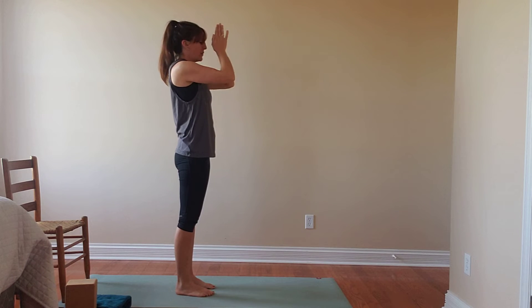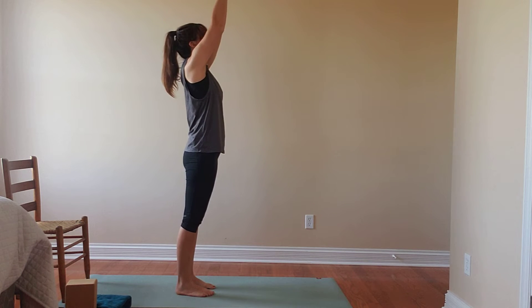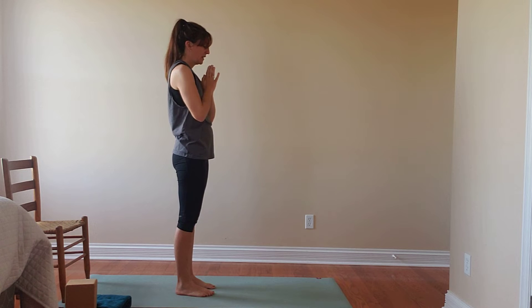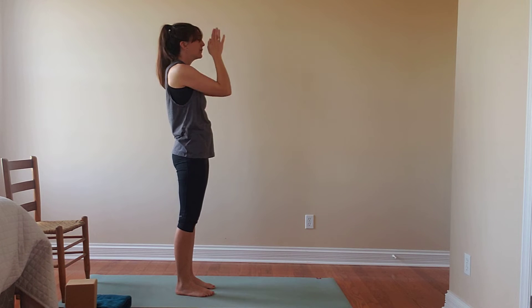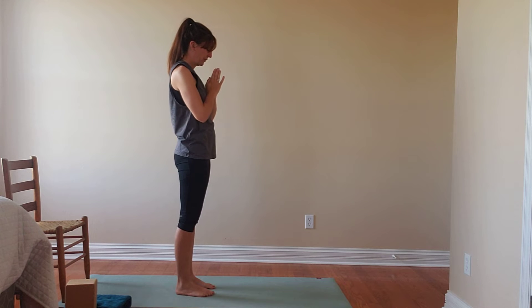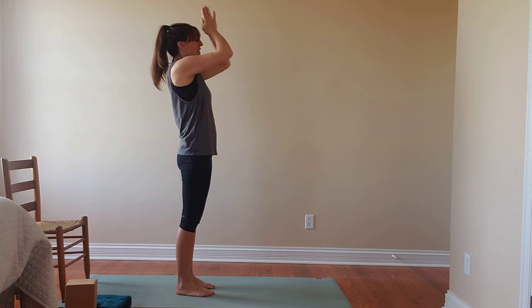Some days we might feel a little tight through those shoulders, and we might notice our hands are a little further in front — that's totally fine. Embracing what our bodies are able to do today. We'll do one more of these, then lower that down.